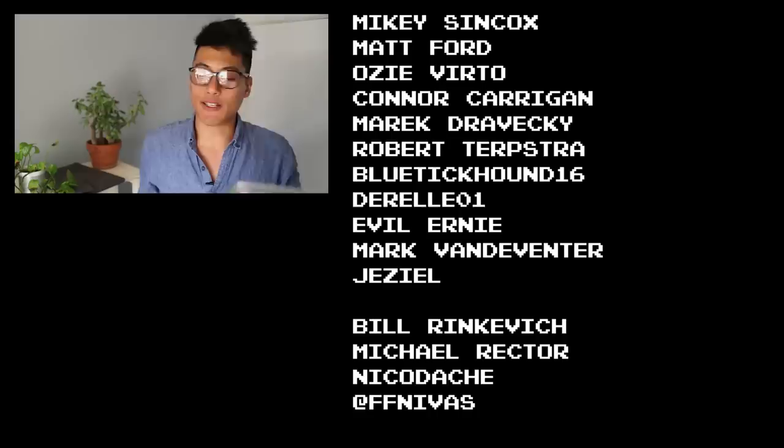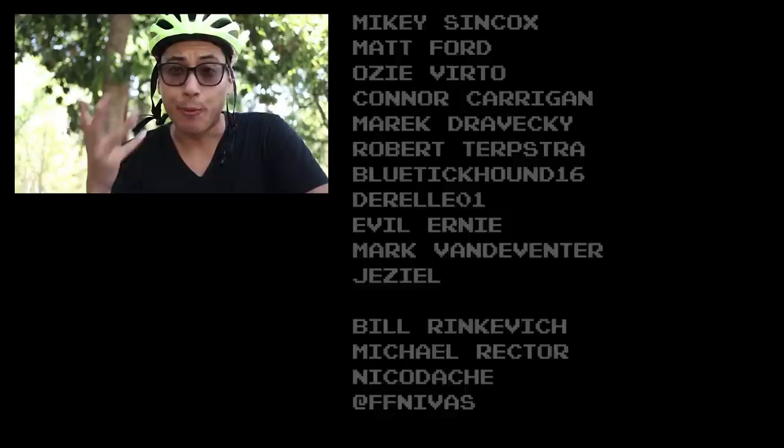Fixed famous shoutouts to Mikey Sincox, Matt Ford, OZ Virto, Connor Kerrigan, Marek Drovecky, Robert Terpshaw, Bluetick Hound, Durella 01, Evil Ernie, Mark Vandeventer, and Dazeel for making these fixed gear videos possible through their support on Patreon. If you haven't ridden your bike yet today, stop watching, get on your bike and ride it — because life is short, but don't make it shorter. Ride your bike every day and be reasonably dangerous.